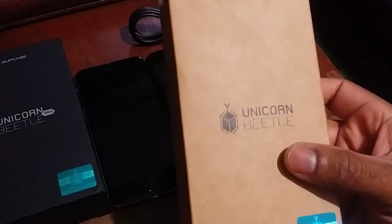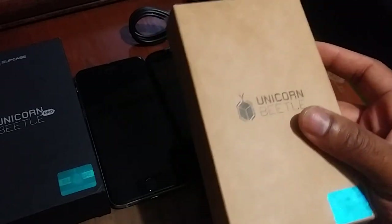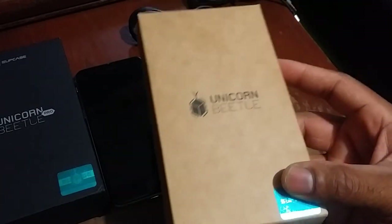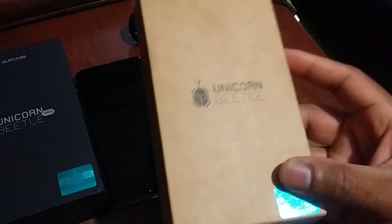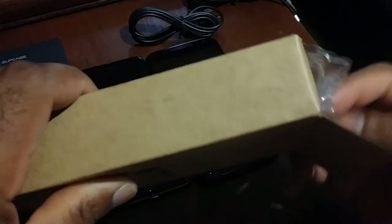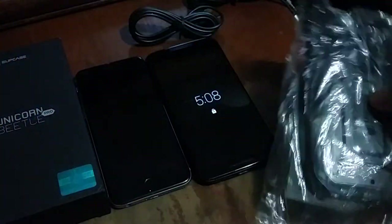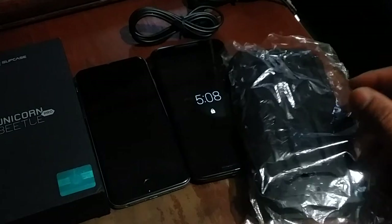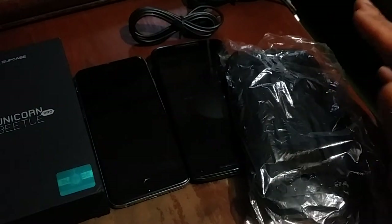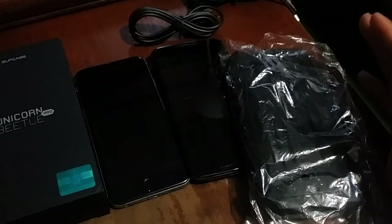So I want to go ahead and unbox these cases. Y'all have already seen me talk about this case when it comes to my Moto X Pure Edition — this is the Supcase Unicorn Beetle case. The reason why I went with Supcase and this Unicorn Beetle is because this case on my Moto X Pure Edition is still working and functioning like a champ. And I gotta be honest, I put my Moto X Pure Edition through the ringer, and if I take the case off it still looks almost brand new. So if somewhere down the line I decide to get rid of my Moto X Pure Edition, that's gonna increase my resale value.